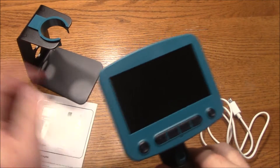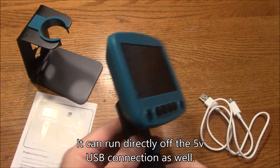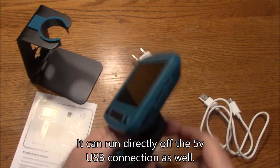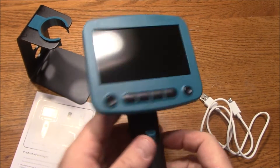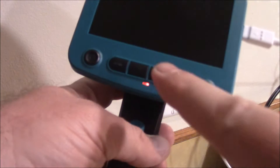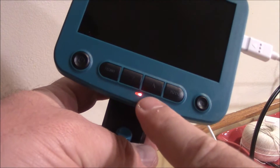Now this does have batteries inside of it, so it has to be plugged in and charged up for a while. It's kind of a pain at first, but the nice thing is, once it's charged, you don't have to worry about keeping it plugged in. When you plug it in, there's a little red LED on here that indicates that it's charging, so we'll just need to wait until this goes off and then it should be fully charged.